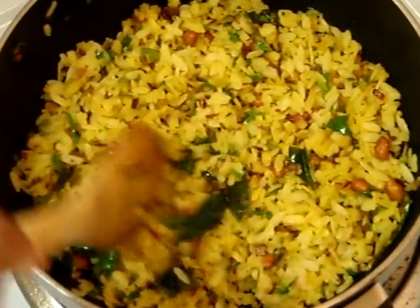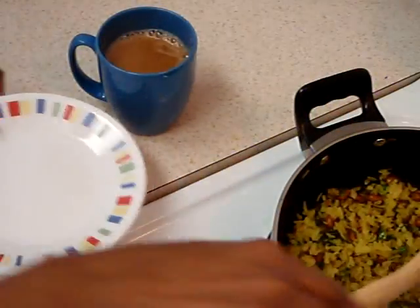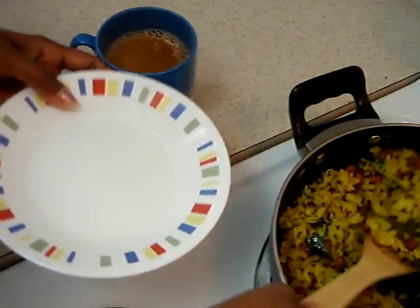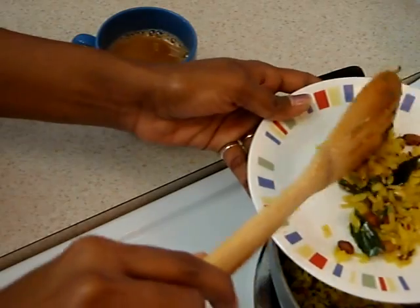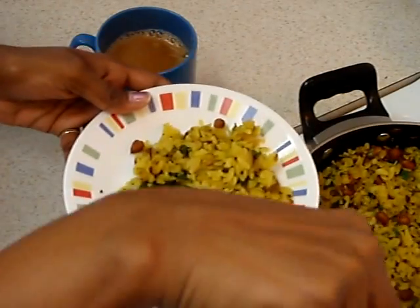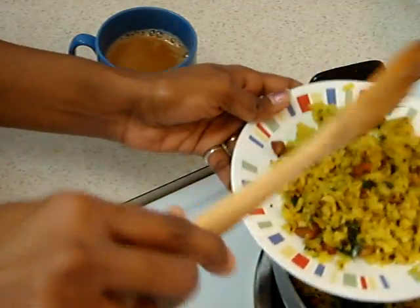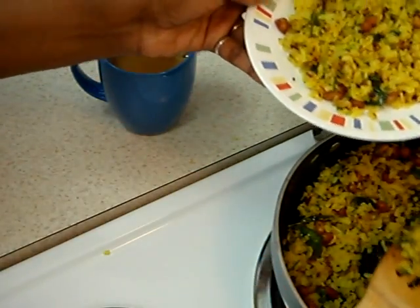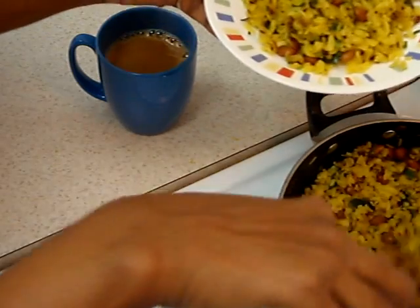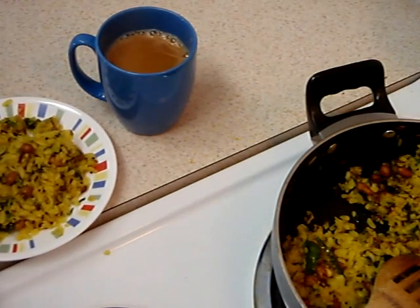Looks like my poha is done. Time to enjoy my poha with a cup of hot tea on a Sunday morning. Thank you.